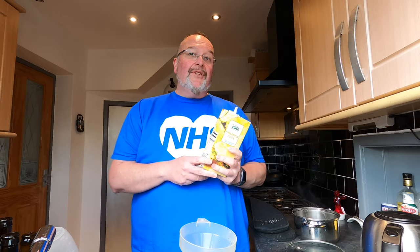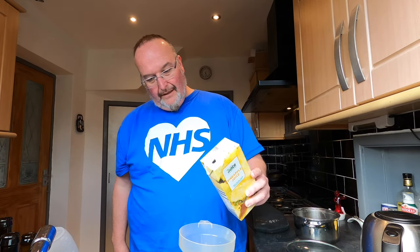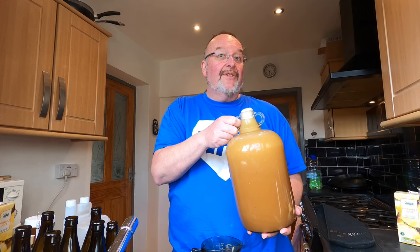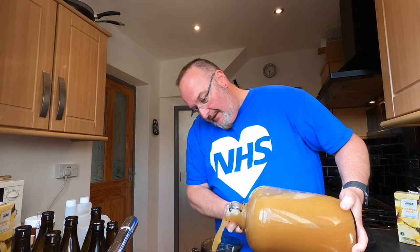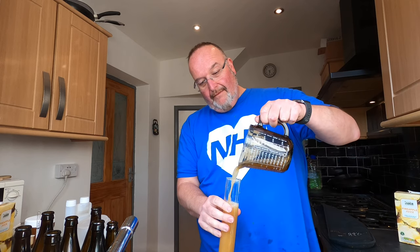I'm topping up the demijohn with the third litre of pineapple juice. As it turns out I'm not going to need the fourth litre of pineapple juice but there's enough fruit flavor and enough sugar for this to still make a good wine. My demijohn is far too full so I'm going to pour some out to take the original gravity - my hydrometer tube holds 250ml. The temperature of this is too warm to take the gravity; it needs to be taken at 20 degrees so I'm just going to put this to one side for now and come back to it later.